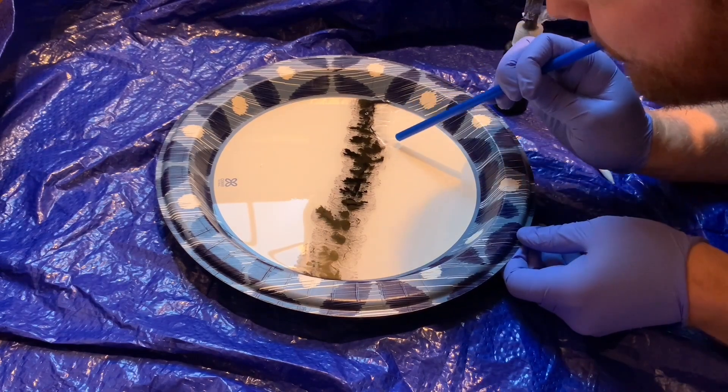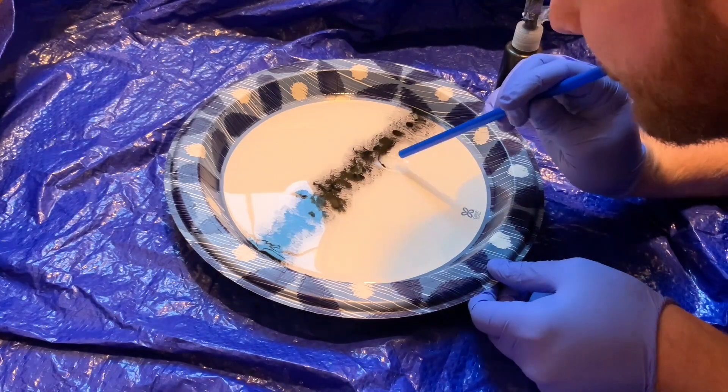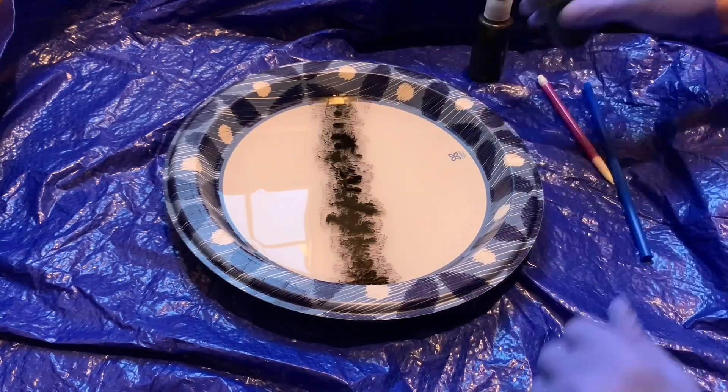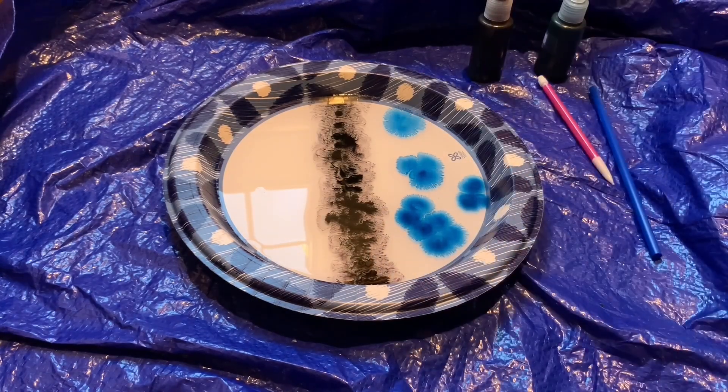She gave me kind of a pattern that she wanted, and I'm just going to be trying to do that the best I can using the colors she wants. She wants some pink, yellow, and then two different shades of blue, which I'm putting on right now.